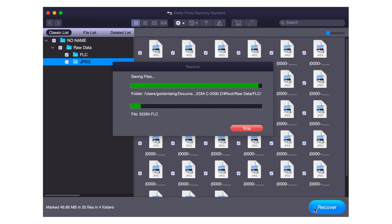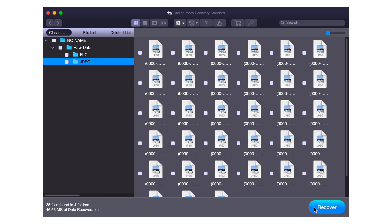Just remember: if you need to recover images from a card, new or old, don't use it until the software has attempted to do its job, because if you record a new image it could possibly write over a corrupted older one, preventing it from ever being recovered.